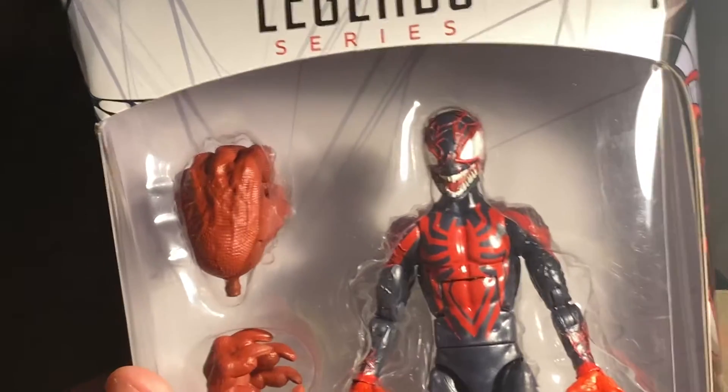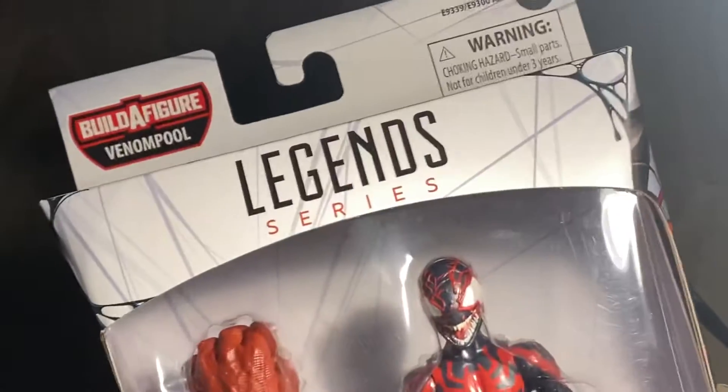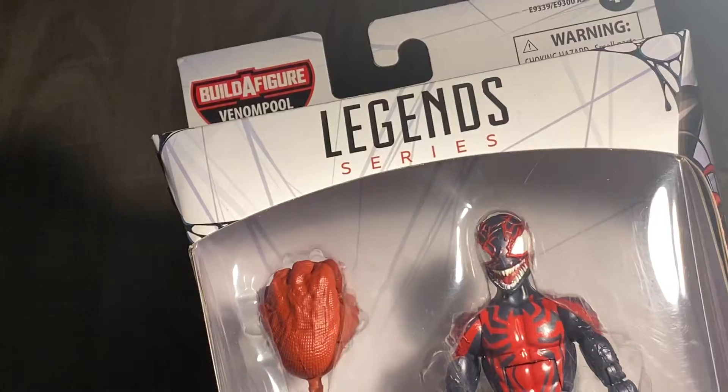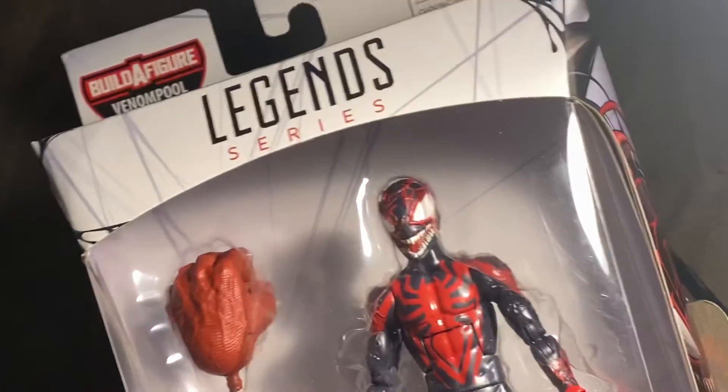Hi YouTube! This is Wendy Cards and in today's video we got a festival video for you guys. Today we're going to do a review of this Venom figure. I'm going to be doing some different videos on this one on the channel. Check out Kyle Reiko's channel and check out my Wendy Music channel, my third channel.